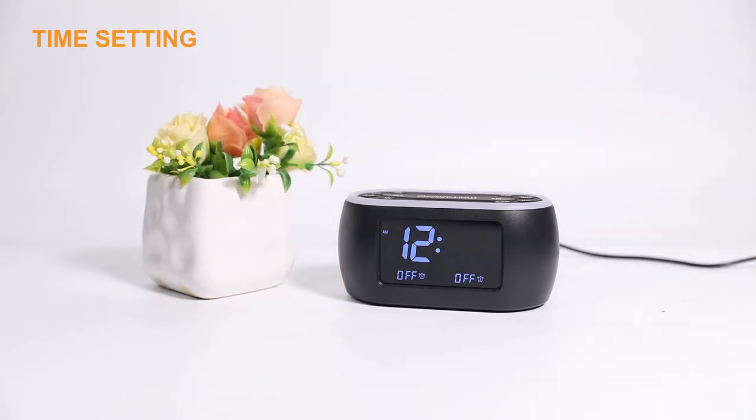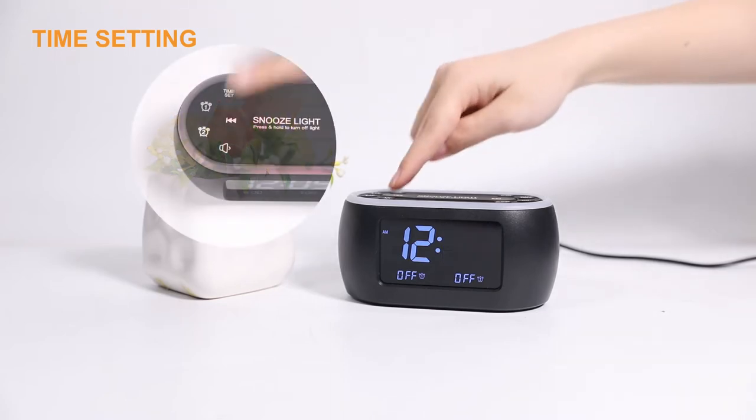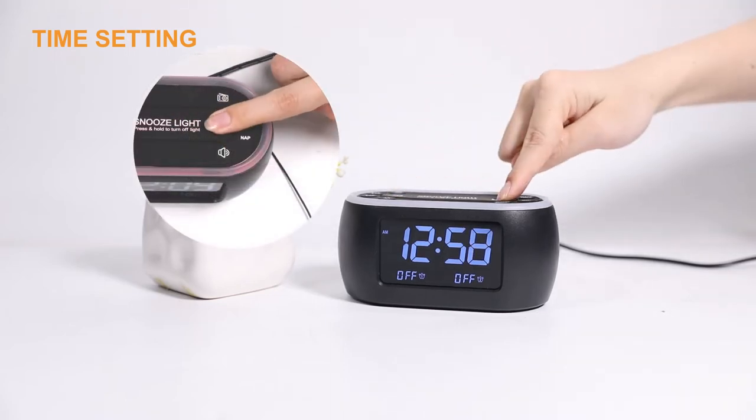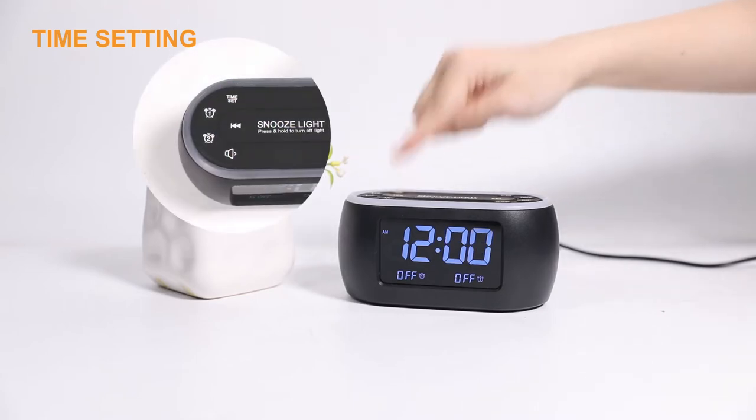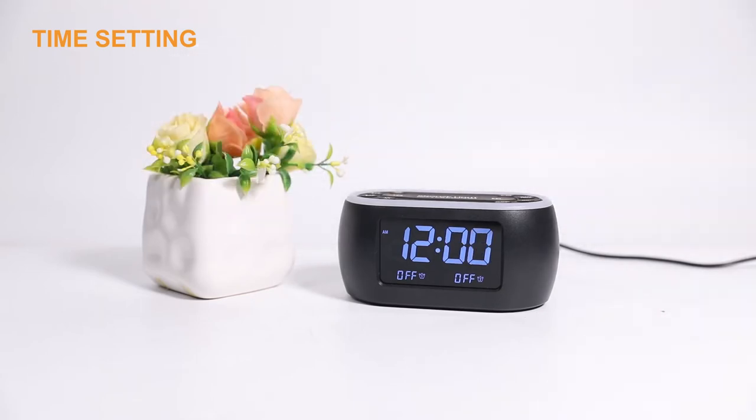The minute digits flash. Same way to adjust the correct minute. Finally, press the Time Set button again to confirm and exit from time setting.